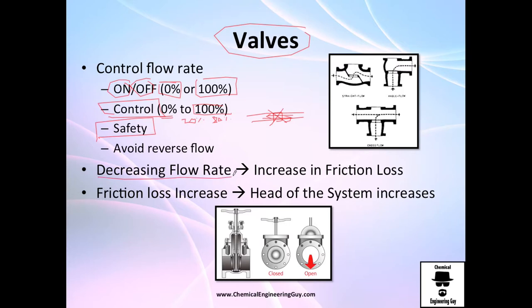Valves are also used to decrease the flow rate, which will definitely increase the friction loss. You don't need to be a genius to know that if you have a valve completely open it's okay, you have no problems. But once you close it a little bit, let's say 3% away, you will have the same flow passing by and that will make friction a factor.